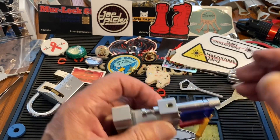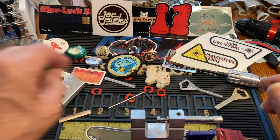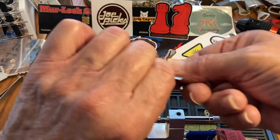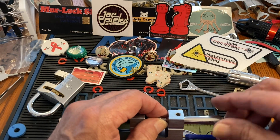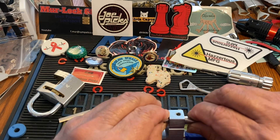The point is, if we take this and it doesn't want to come out, you take a shim and put the shim in. There's nothing holding it on the top, but there might be something holding it on the bottom.